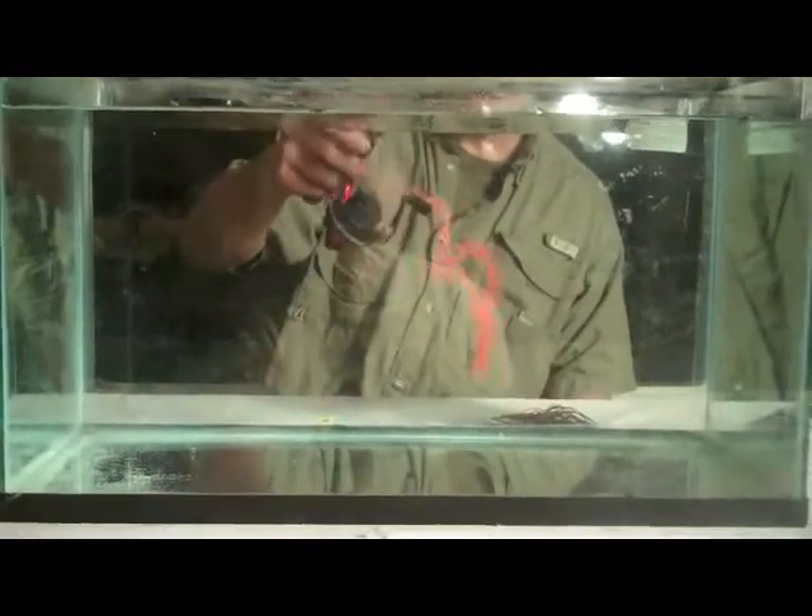So basically we throw it out, jump them, reel them in, jump them, reel them in — or you can use a steady retrieve also. Either way, you want to get those legs working.